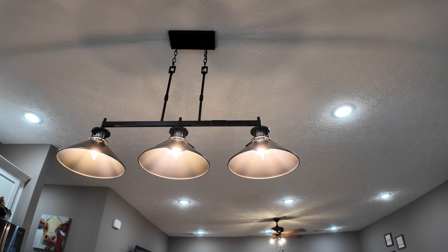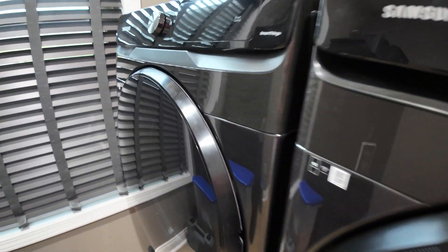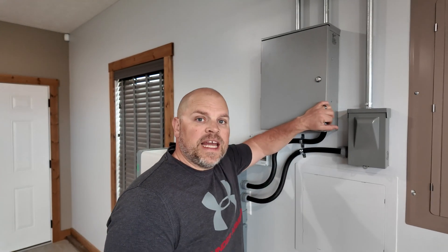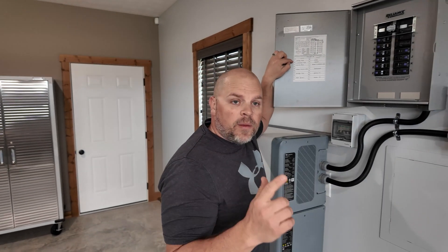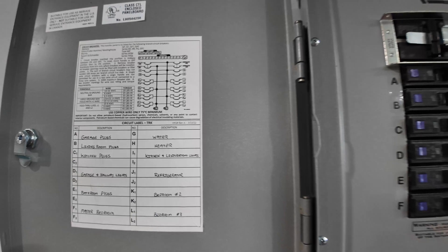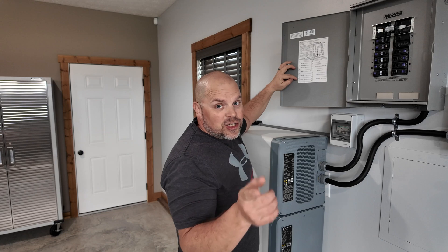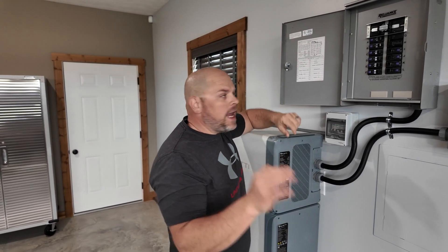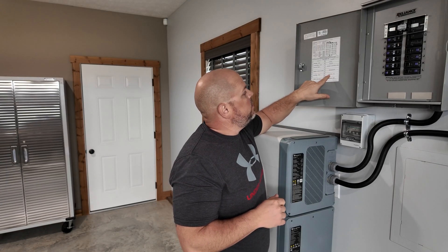This system can easily power all the lights on your property, refrigerators, freezers, washer, dryer, and even hot water heaters — all at the same time. Looking inside my electrical panel, what I'm actually powering is all the plugs in my garage, the living room plugs, kitchen plugs, garage and hallway lights, bathroom plugs, the master bedroom, the hot water heater (a 240-volt 30-amp unit), the kitchen and living room lights, the refrigerator, and both bedrooms on this property.